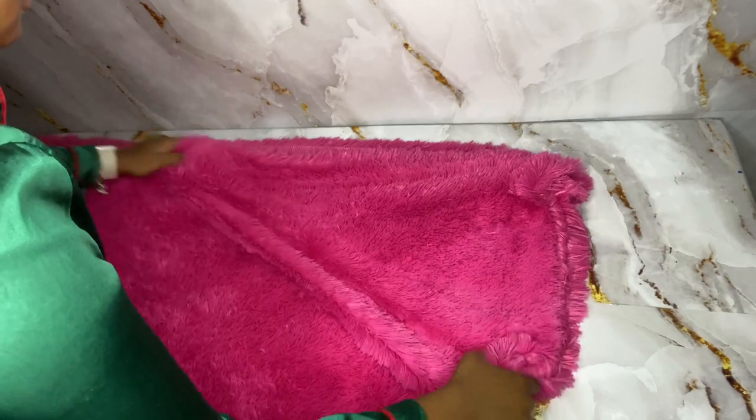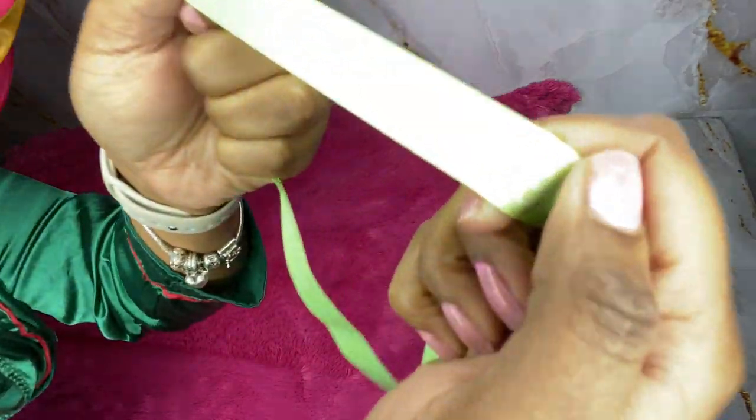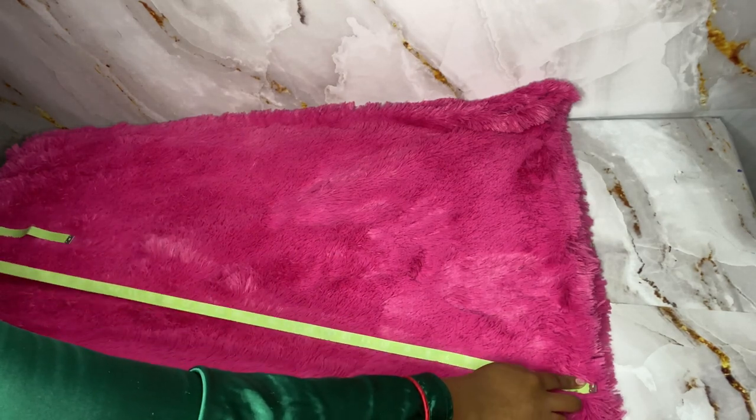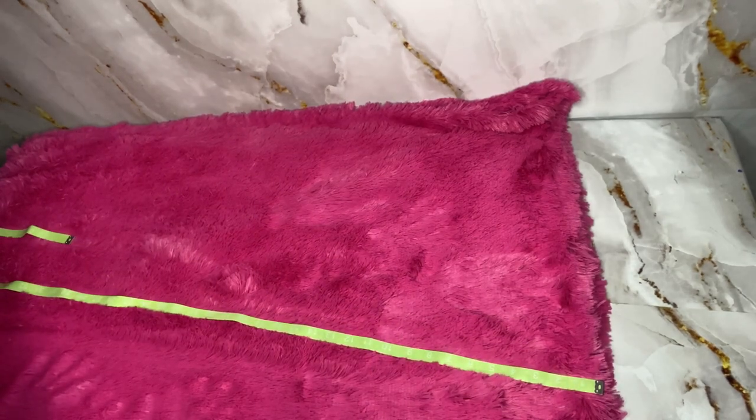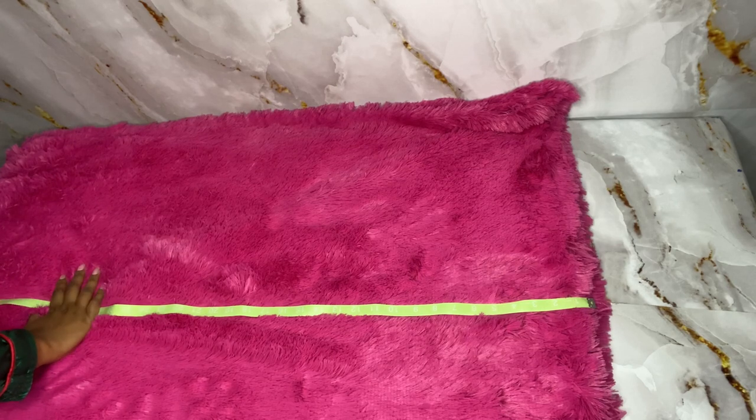After you do that you're going to measure how long you want it vertically as well as horizontally. Vertically I got 32 and a half inches, and I wanted to make my length approximately 72 inches because this was enough for me. You can make it however long you want to, but those are my measurements.